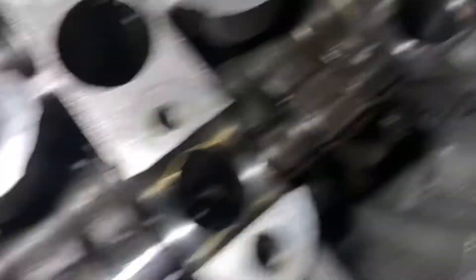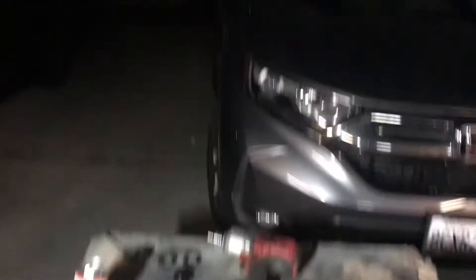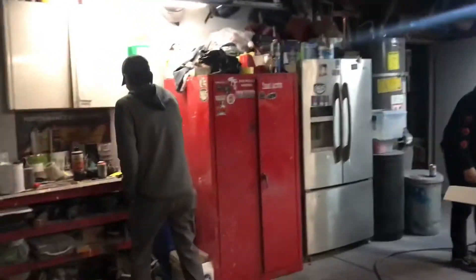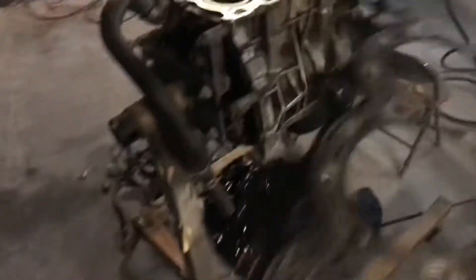Alright, so we're already at this point — got all the cams and everything off. I already broke these loose. Make sure you guys break them loose in order or you can warp the head. Keeping everything over here nice and tidy. We're gonna take all the bolts out and pop the head off. It didn't look bad, but we're gonna put the new one on anyway. I'm gonna copper spray it, so I'll show you guys the new one after I put it back together.